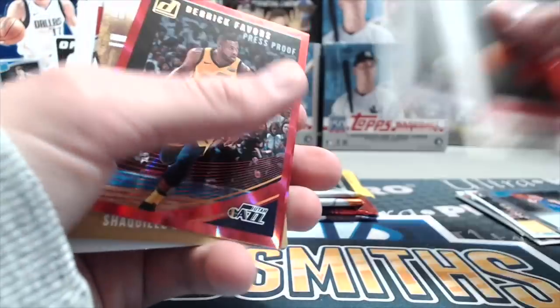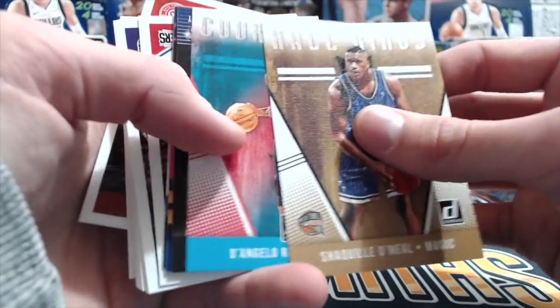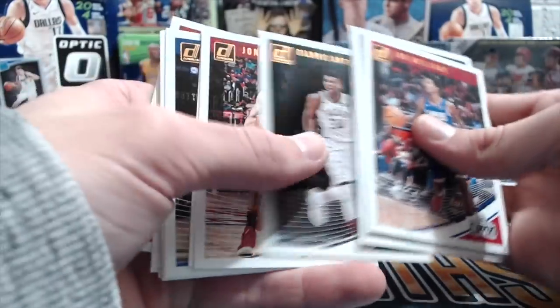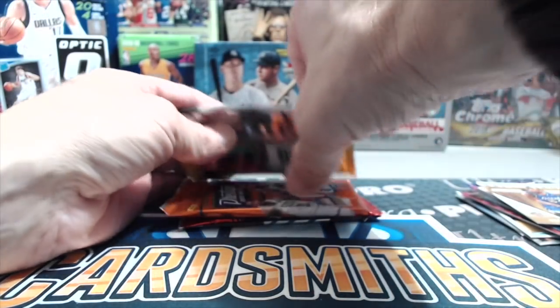We got a Derrick Rose out of 99 — the flipping around of the cards is super annoying. Russell, Garnett, John Wall, and LeBron James. The back is just all base cards, but the front has all the rookies. It's already off to a very good start and we're probably not going to be able to beat it.